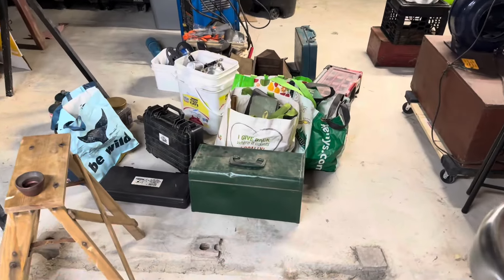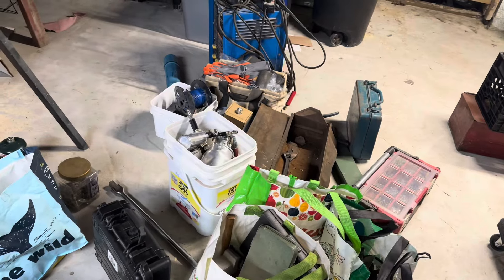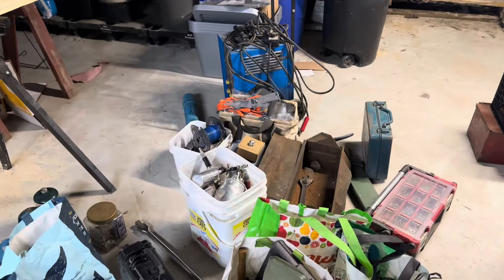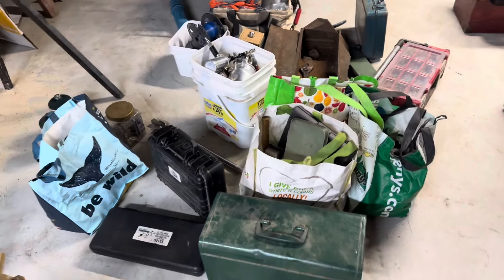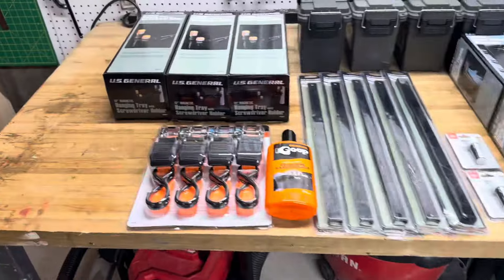I went to another estate sale and picked up a bulk lot — paid $150. That welder over there is just from a previous lot, just kind of sitting there. I gotta go through it and do a video, but in the meantime I wanted to show you some stuff I picked up this weekend.